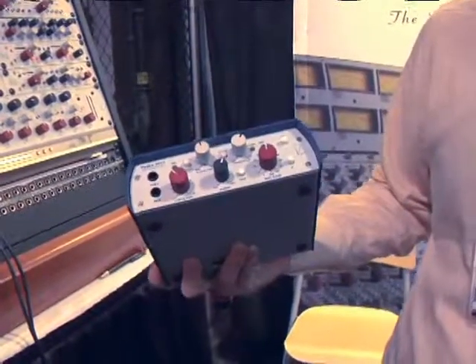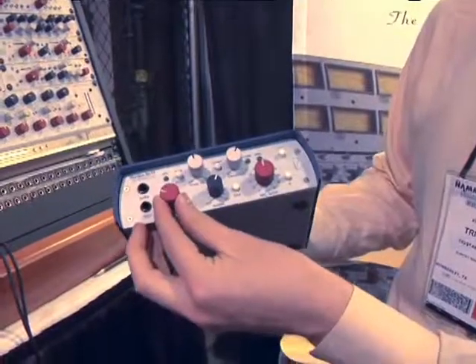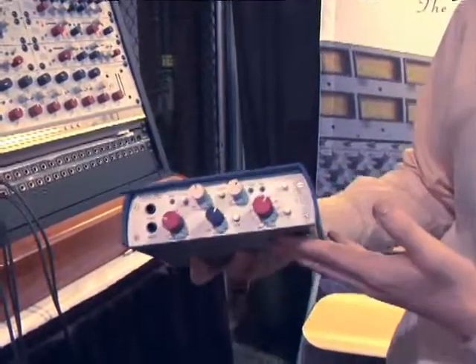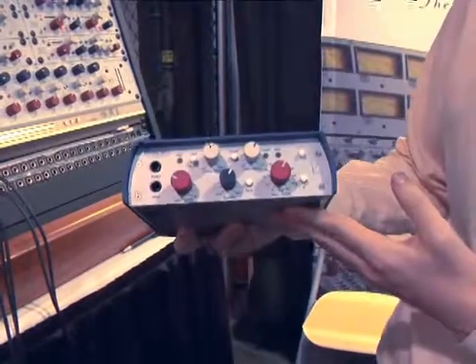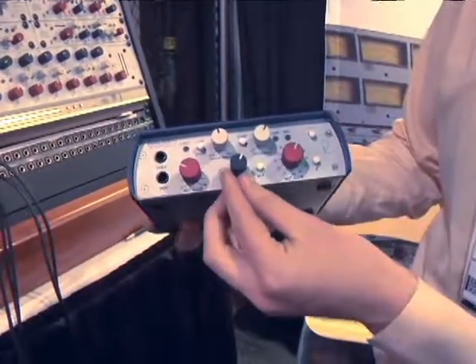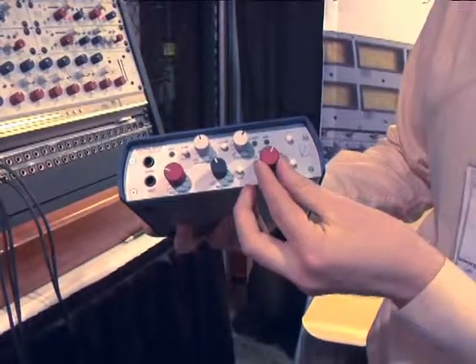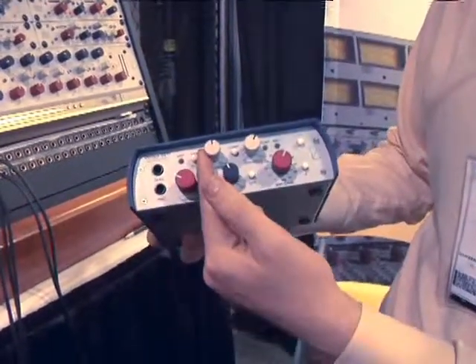What's special about the unit is it's actually two independent channels. You have an independent instrument amplifier and an independent mic-pre, which is similar to our other Fortico series modules. You also have the silt control.